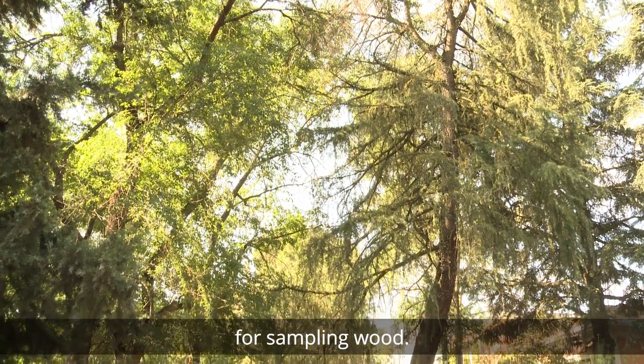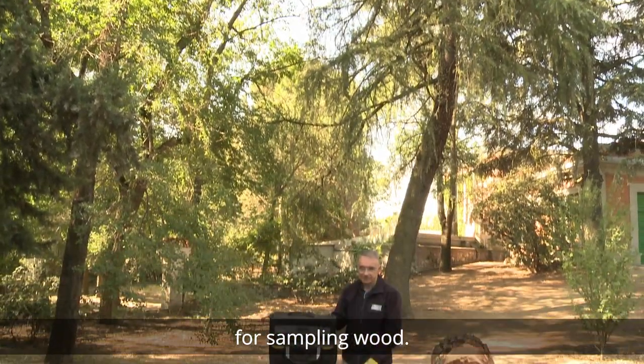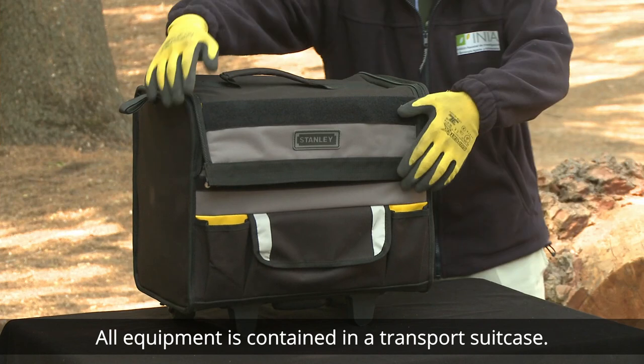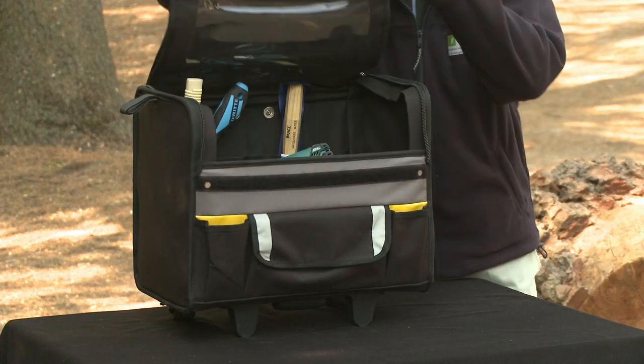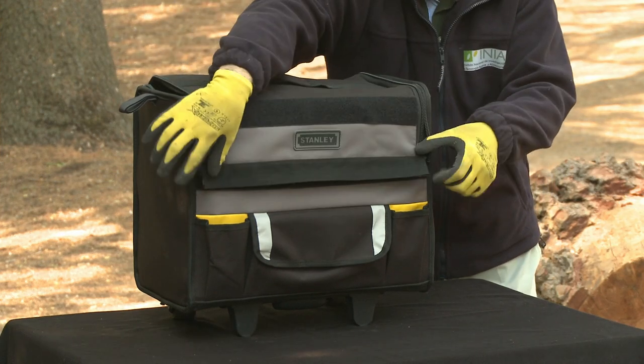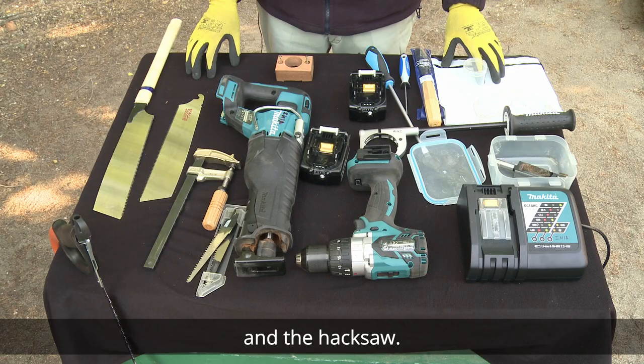Welcome to this explanation about the equipment for sampling wood. All equipment is contained in a transport suitcase. We will start with the manual tools that will be used on boards. We have two tools: the Japanese saw and the hacksaw.